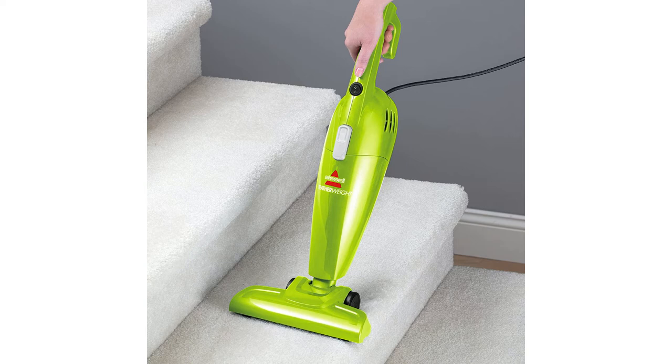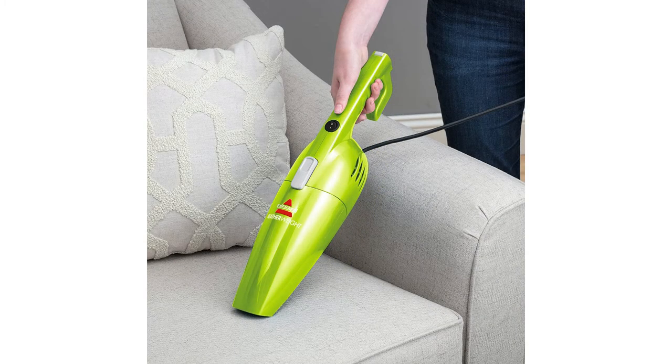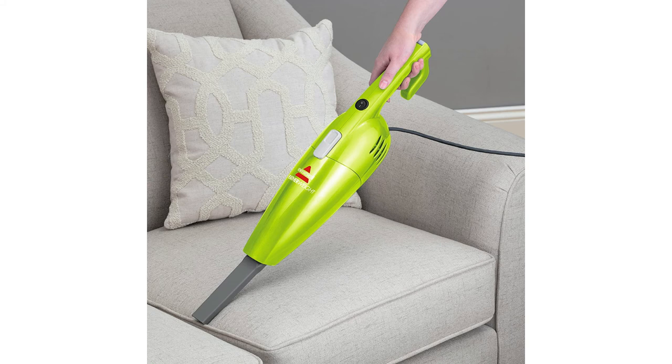It's great for hard floors and effective on carpets, area rugs, stairs, upholstery, and more. Includes a crevice tool and a 15-foot power cord. It's 44 inches tall but only weighs 2.6 pounds.